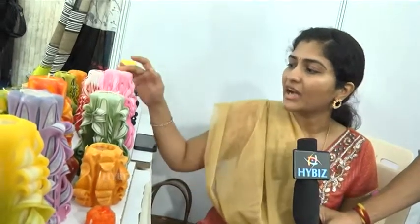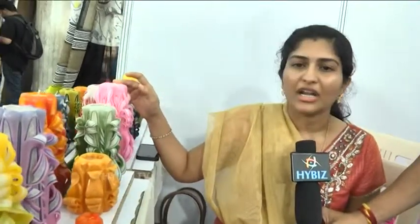My name is Sindhura. I am using Cinderella's Candles. This is Hand Carved Candles. I have been working for about one year. I am using a photograph engraving, first and second.